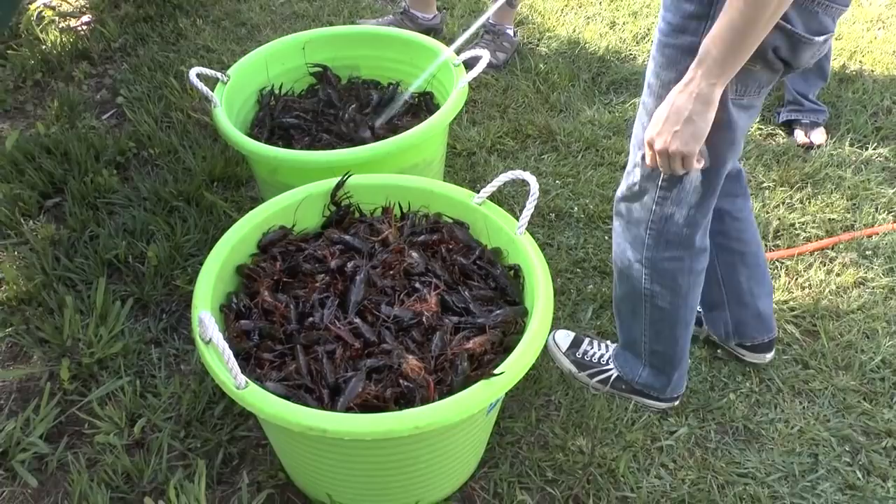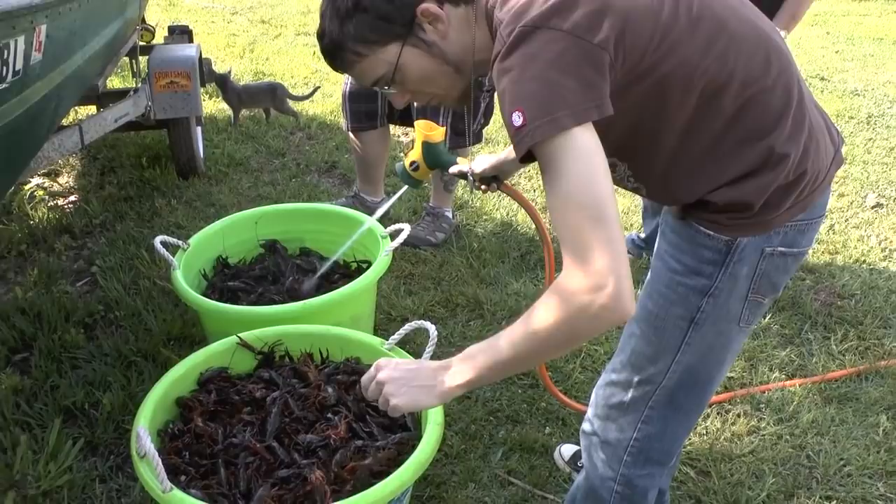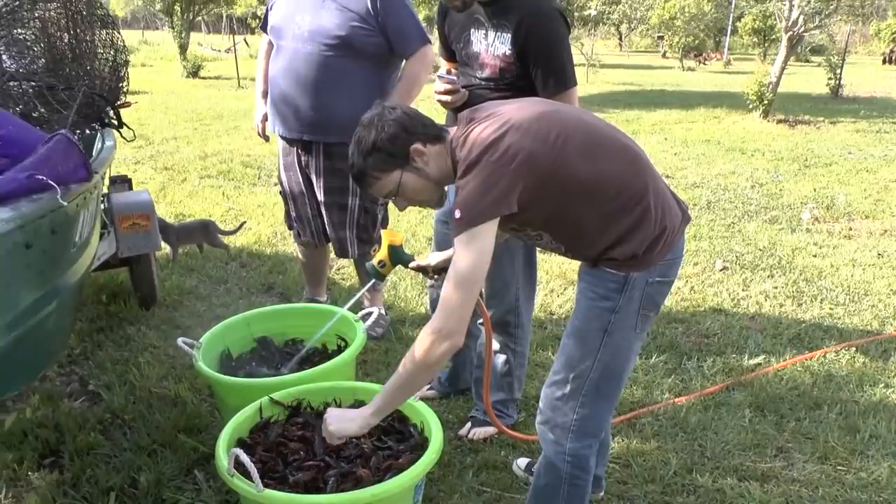They've got to be cooked alive, so anything that's dead has to be taken out. Trying to get the dead ones - got a little one too.